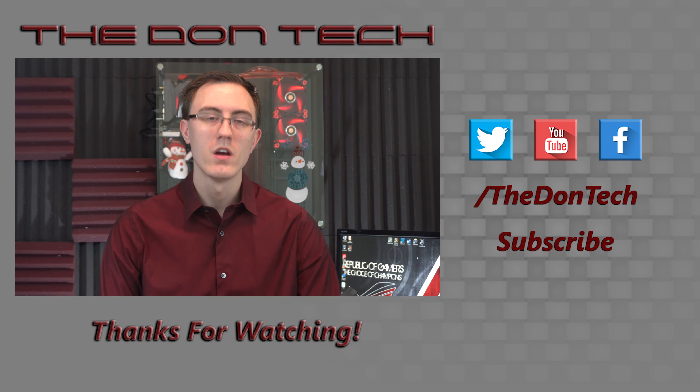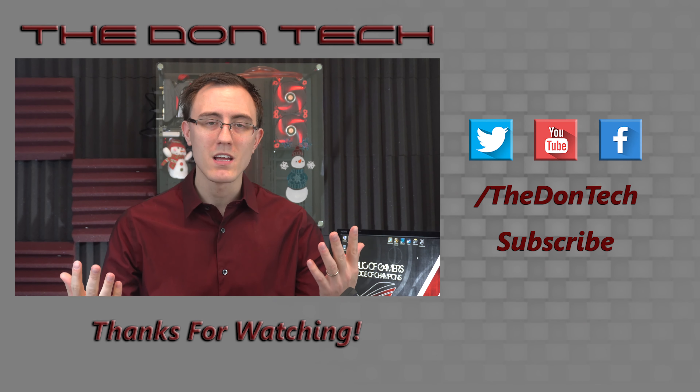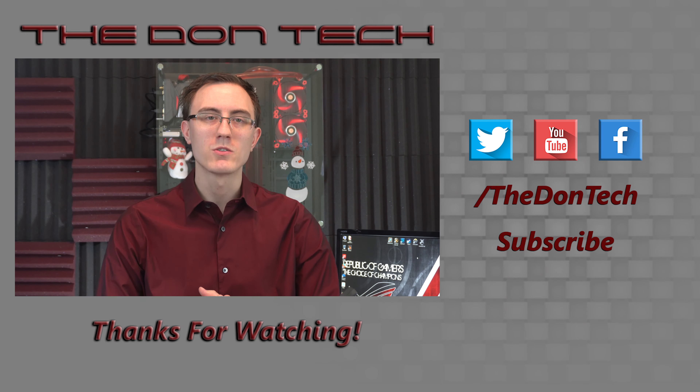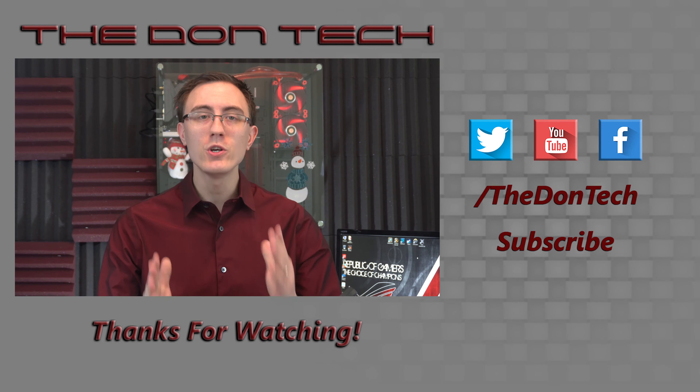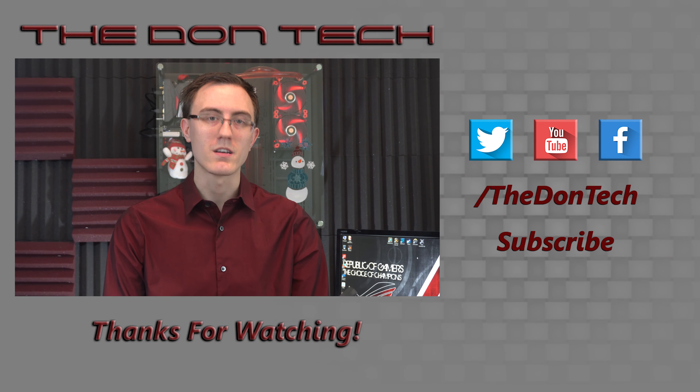If you like the video, give it a like; if you didn't, give it a dislike. Subscribe if you haven't already, and leave me any comments with questions you may have. I appreciate you all for watching — I'll see you in the next video, and remember: the Don's got your back.